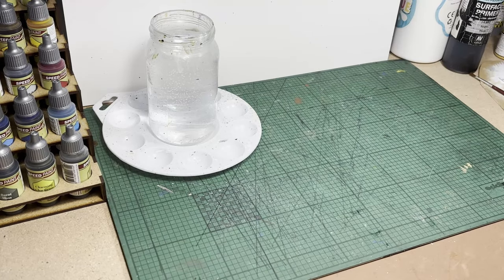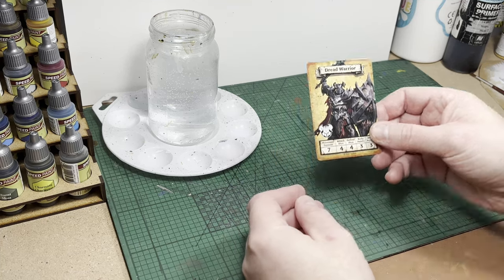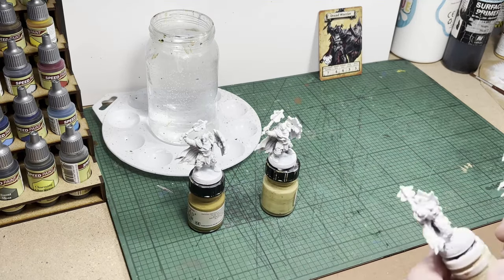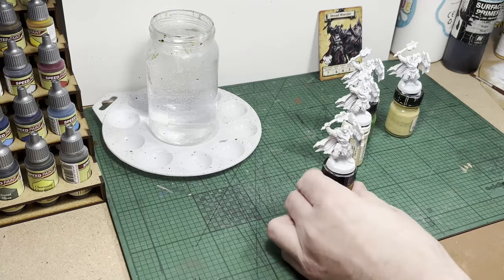Hello and welcome to another HeroQuest video. Today I'm going to be painting the Dread Warriors from the base game, or as I like to call them the Chaos Warriors — that's how I still see them. There are four of these models in the base game and I'm going to be trying my best, within reason of course, to stick to them.